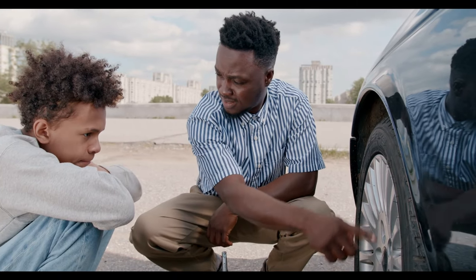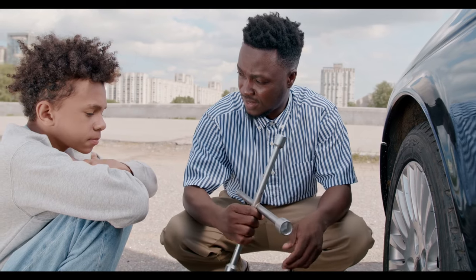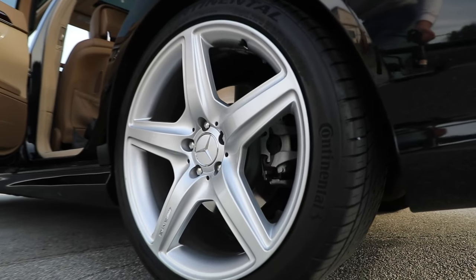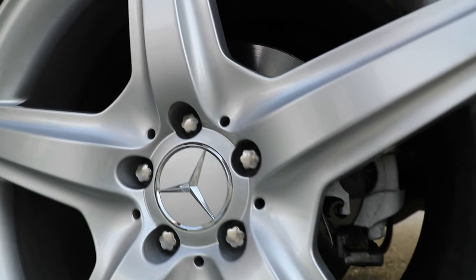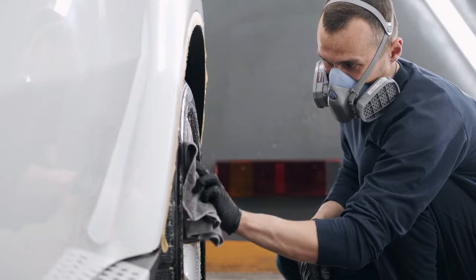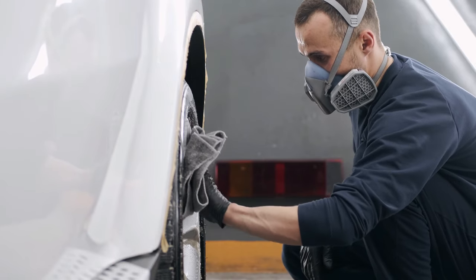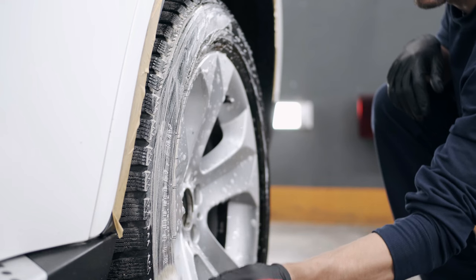Secret number 4 is all about your car's shoes — the wheels and tires. Neglecting them can dull the overall look of your vehicle. Start with a dedicated wheel cleaner and a wheel brush, paying attention to the wheel barrels and lug nut areas. Stubborn brake dust might require extra effort. Apply a wheel sealant to create a protective layer that makes future cleaning easier, acting as a barrier against brake dust and road grime.